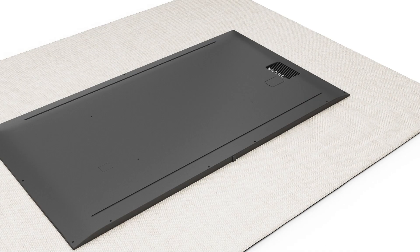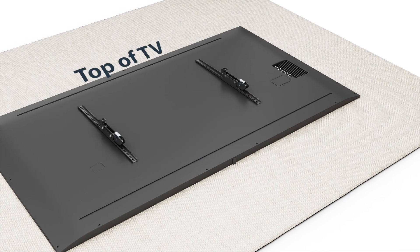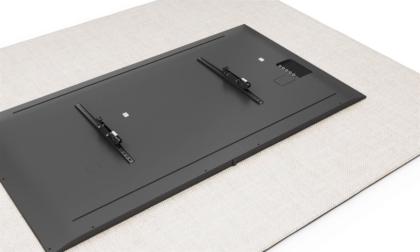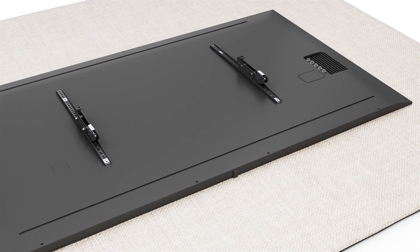Place a VESA compatible TV on a padded surface, screen side down. Place the TV mounting brackets parallel to one another on the back of the TV over the VESA mounting holes. You can optionally attach small or large spacers over each VESA mounting hole. Use the appropriate sized M-type screws through the rectangular washers and tighten with a Phillips screwdriver.